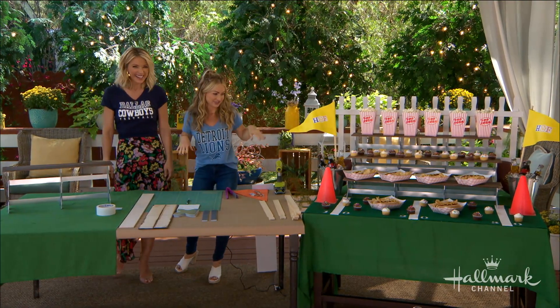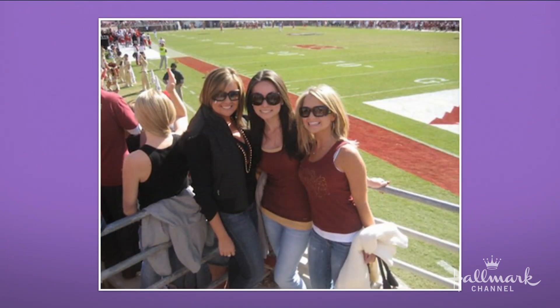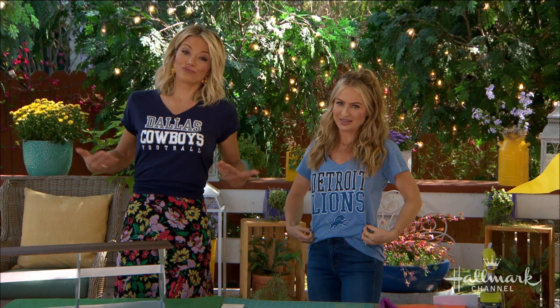I am here for the food. I love the tailgating aspect of football because of the food and the community. I went to Florida State and I have some really great memories of going to the games. College ball on Saturdays is so much fun. And then I root for Detroit Lions on Sundays, which is why I'm wearing the shirt.